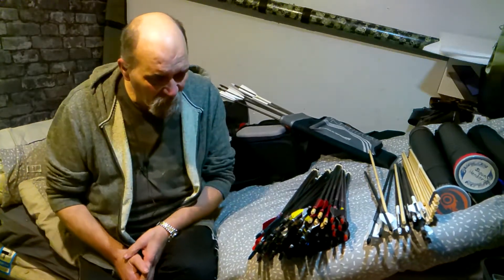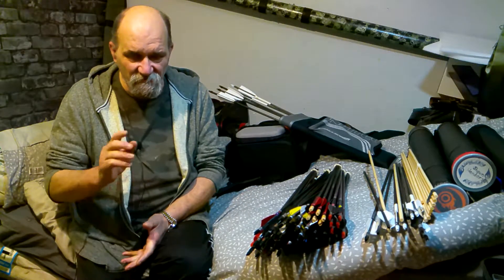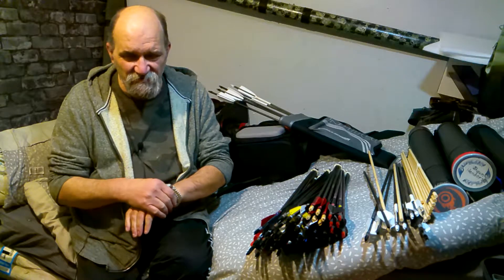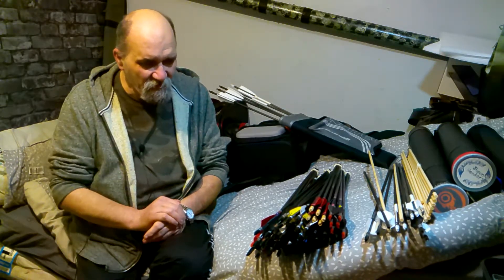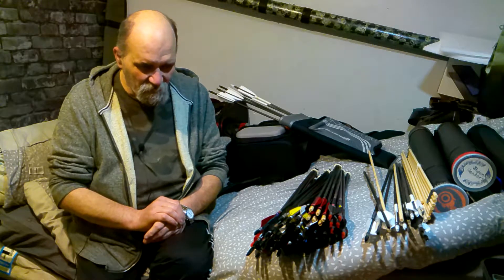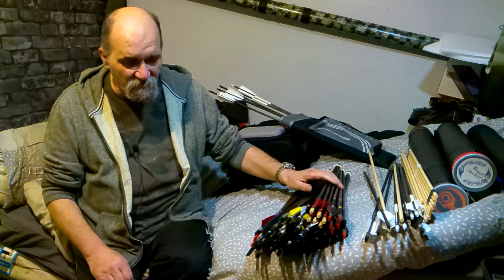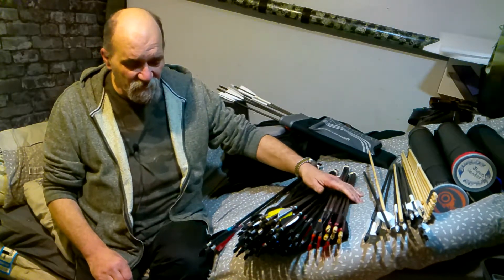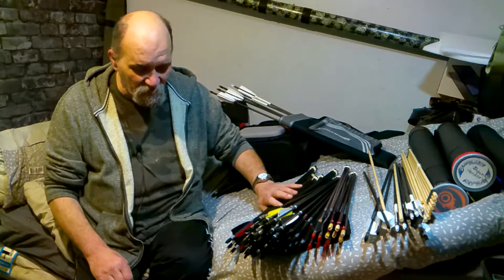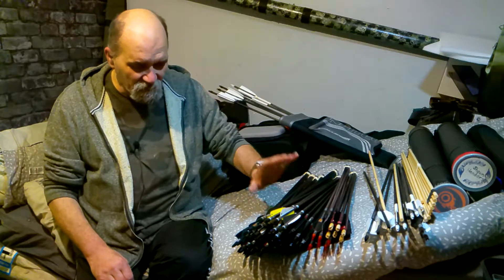I'd rather make a new set rather than replace or repair — I think it's easier, to be honest. Because if you're replacing a single arrow of a set, there's things you've got to match up and it's just a pain in the butt. So I thought I'd do a quick and easy guide to what you need to know about replacing, building, or buying arrows. Three things you need to know.